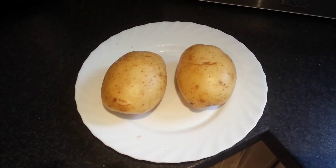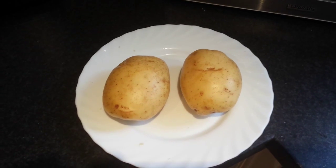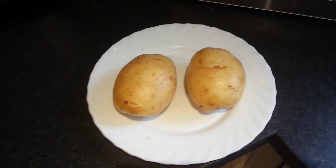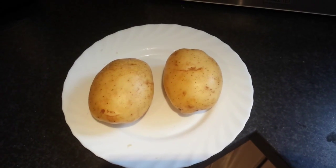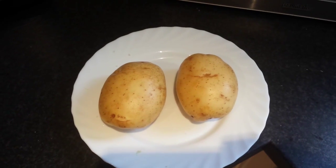Hi, I'm going to show you how to make perfect jacket potatoes, part in microwave and part in oven. First of all, just poke some holes through with a fork into the jacket potato and then put in the microwave, 850 watts, for about 8 minutes.